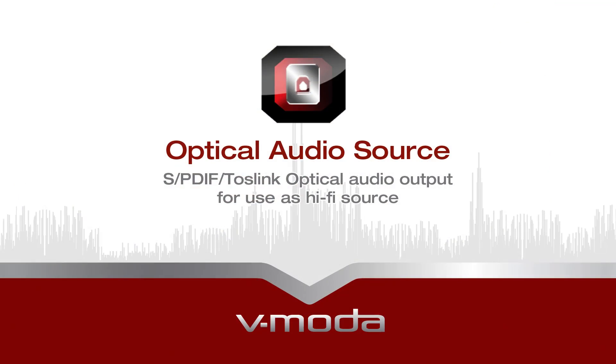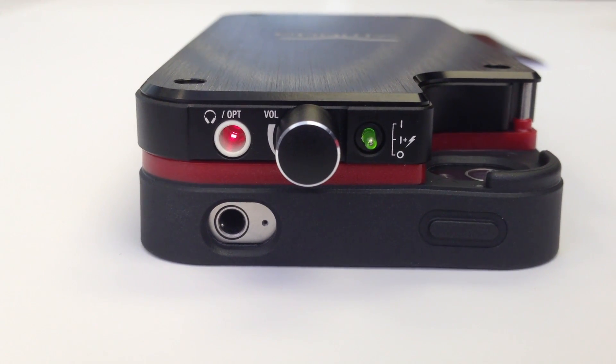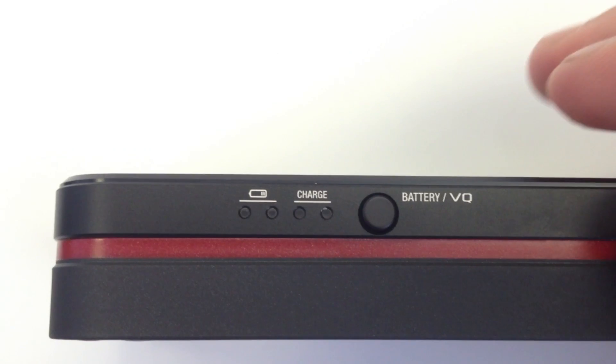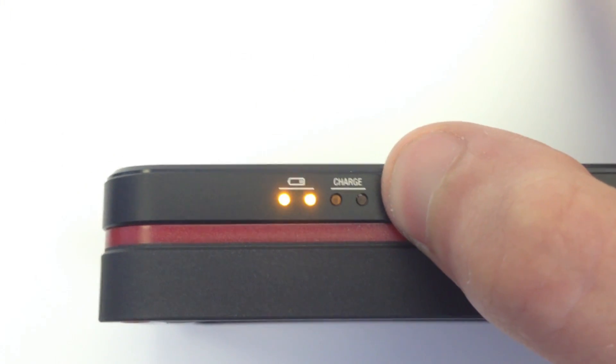It also features optical audio output for use as a hi-fi audio source. The Vamp also acts as an extra battery pack for your iPhone, doubling its life, and will offer 6-8 hours of audio playback when fully charged.